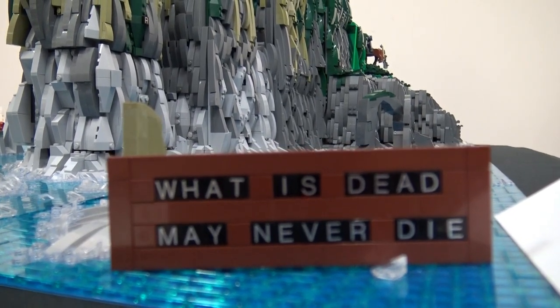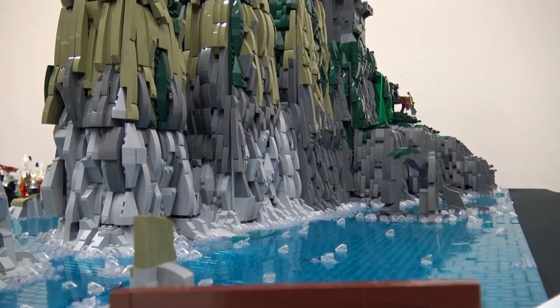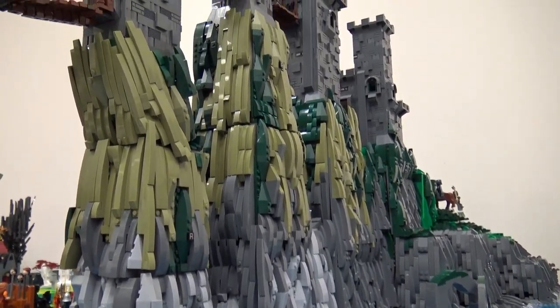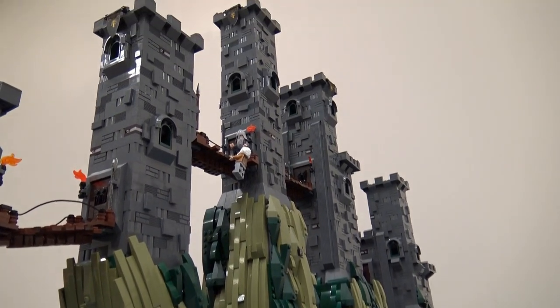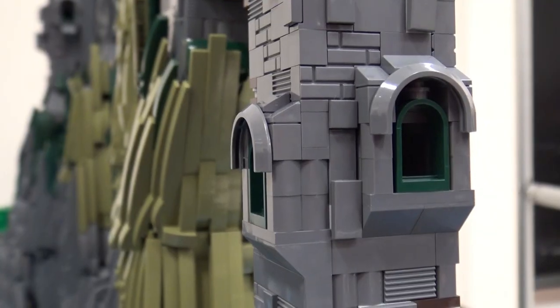What are we going to take a look at here? This is from Game of Thrones. This is Pike Islands in Westeros. It belongs to the Greyjoys. I thought this was one of the most interesting-looking castles of Game of Thrones, so that's why I took up the challenge of building it.